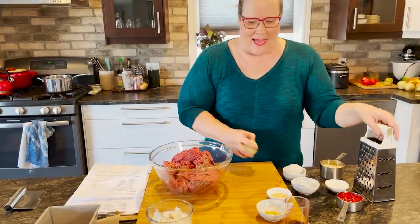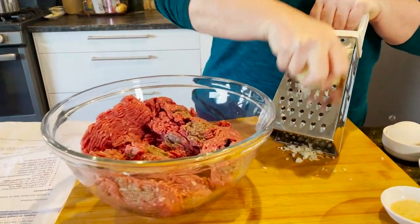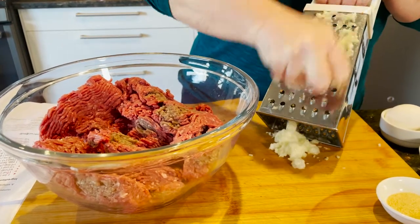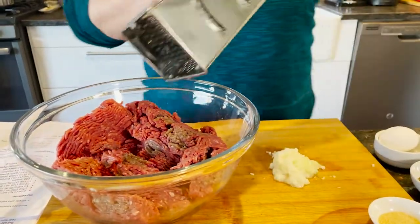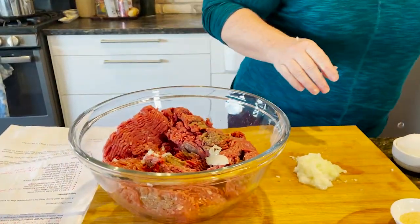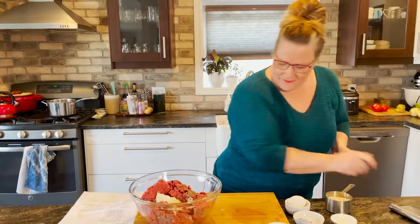The second thing I like to do to add moisture to my meatloaf is an onion — but we're not going to chop it up. We're going to grate it on a box grater so it adds moisture and flavor. You can do it right into the bowl as well. And you can see I have some on my grater here, so we're just going to get that into the bowl using a bench scraper. That is going to add a ton of flavor and moisture to this meatloaf.